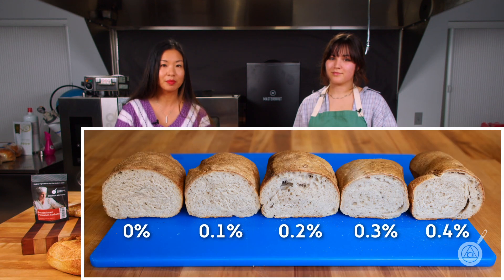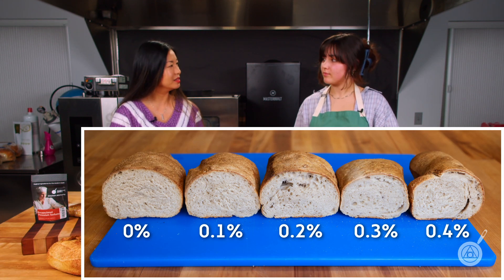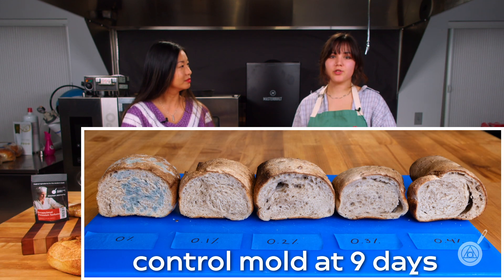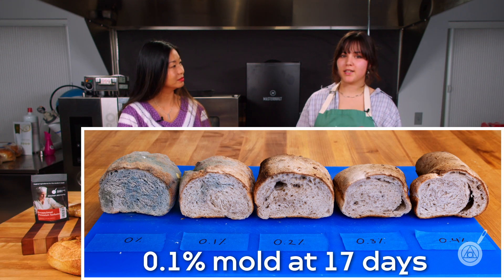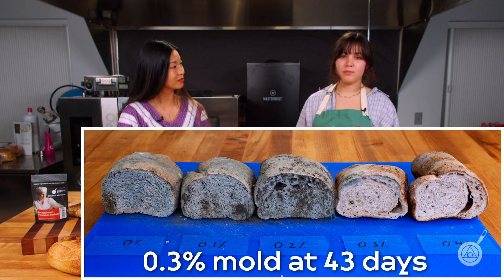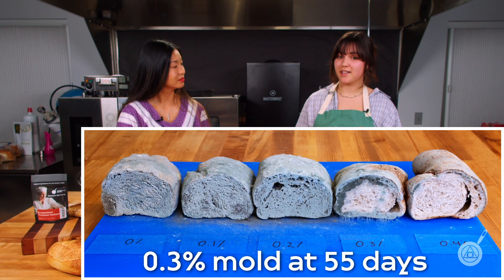You can see the progress in the picture-in-picture here. Our control loaf started molding at about nine days — just a little over a week. Our 0.1% loaf started molding a little bit over two weeks. And our 0.4% loaf didn't start molding until over two months. So that really shows that the 0.4% is really acting on the mold and prohibiting any growth.